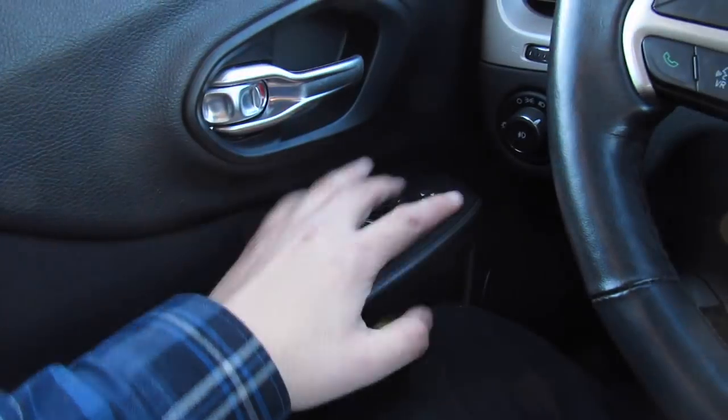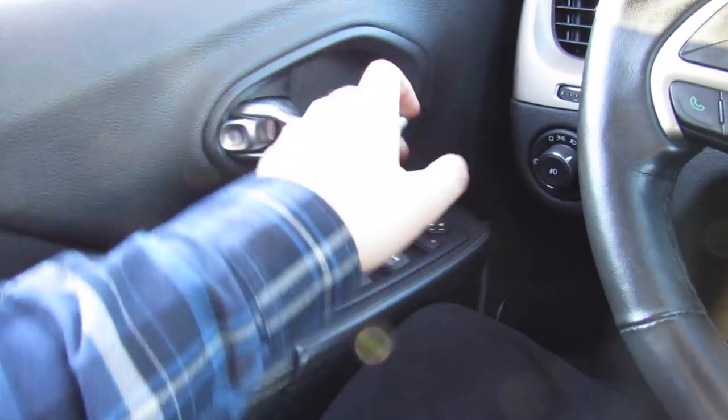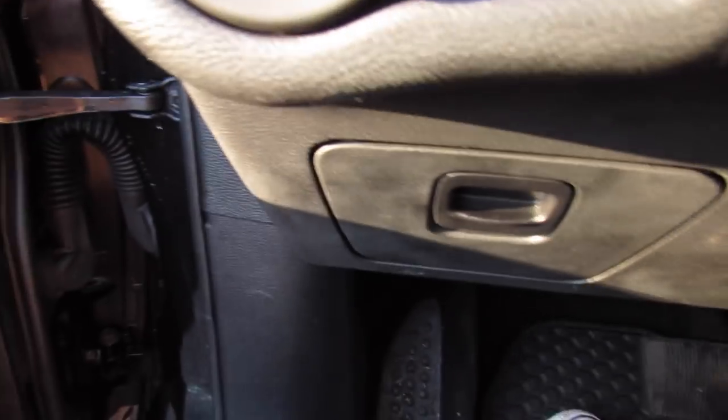Visors with vanity mirrors, which are illuminated. We'll go ahead and step out. Automatic, drop a side window down. Headlights and fog lights are on.